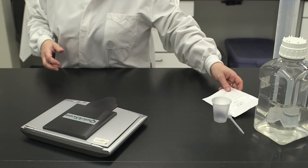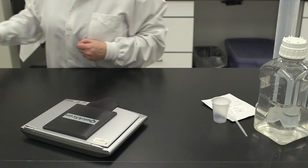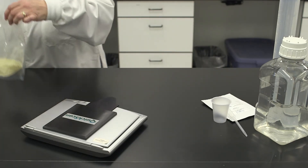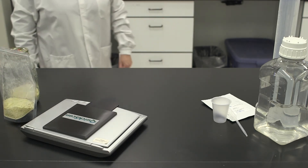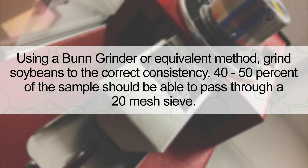Allow your test kit to come to room temperature. Determine the desired sample weight and grinding method as outlined in the product insert. Grind soybeans to the correct consistency — 40 to 50 percent of the sample should be able to pass through a 20 mesh sieve. The product insert gives grind times for various grinding methods.